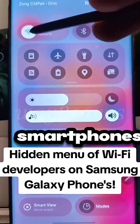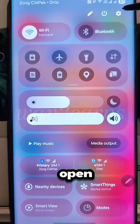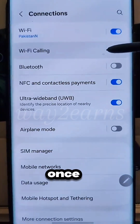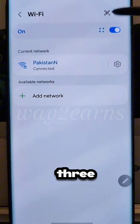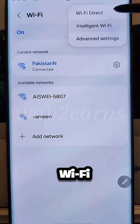Did you know that all Samsung smartphones have a hidden menu that lets you use Wi-Fi properly? To open it, go to Settings and then to Connections. Once you select your Wi-Fi, you'll see three dots on the right. Tap on them and choose Intelligent Wi-Fi.